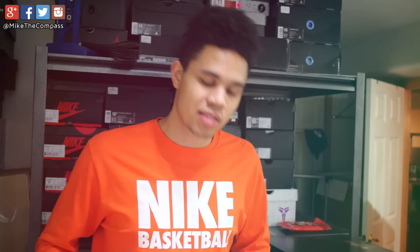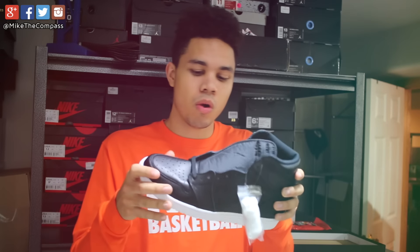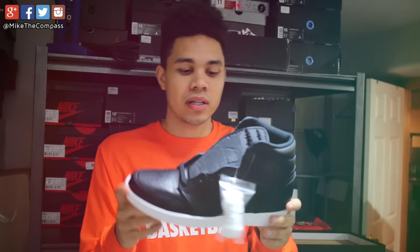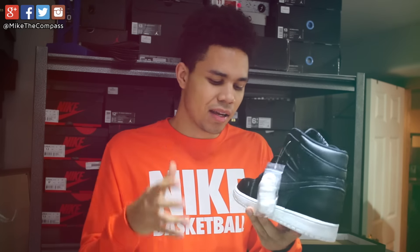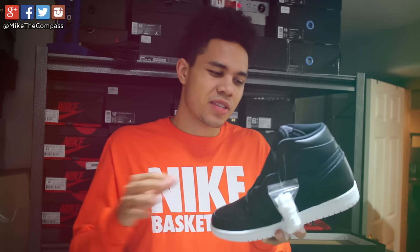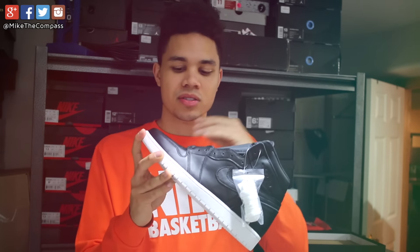Up next is something I actually got for under retail on Cyber Monday — I am a little late on this but I'll still do a review. The biggest question about these ones was how the quality was going to be. Nothing compares to the actual Shattered Backboard ones, but the quality is dope — it's a nice, clean sneaker. I actually paid like $93. Just a dope shoe, I'm really glad I got it. As far as quality goes, it's not amazing whatsoever — definitely the same quality as the last couple years of Jordan 1 releases. Nothing really compares to the Shattered Backboard ones, but it's definitely a clean shoe.